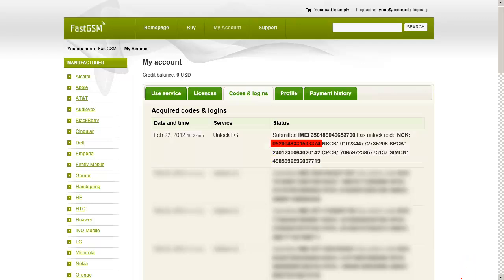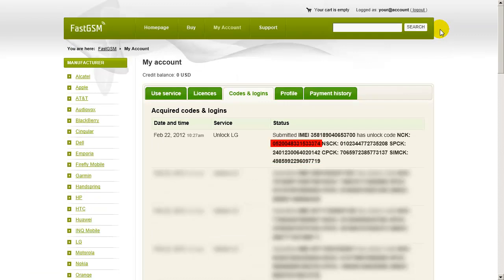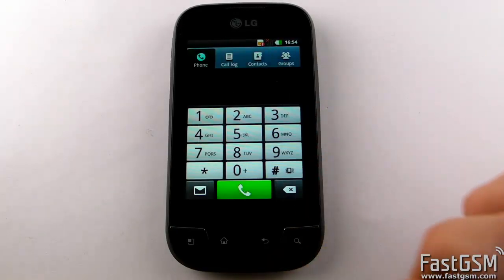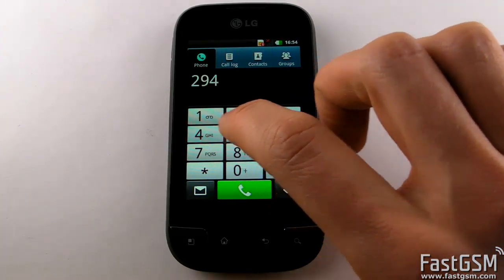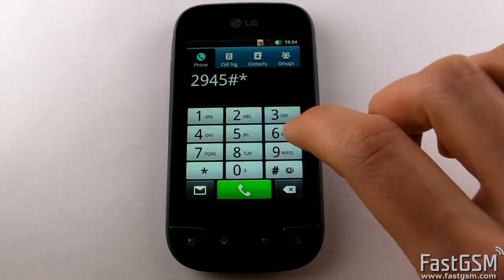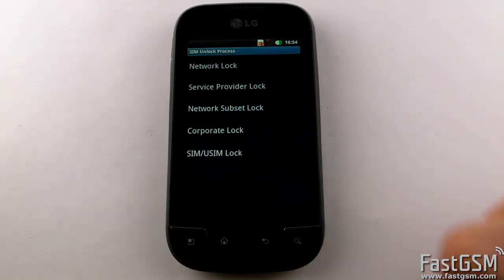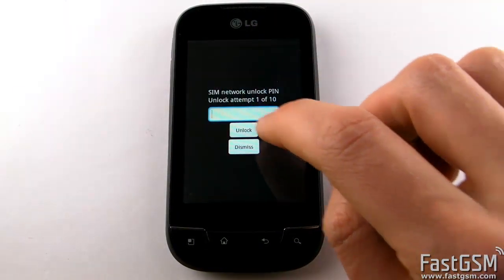Once you've received your unique Unlock Code, go back to the invalid SIM card screen. Press the OK button, dial 2946 hash star 690 hash and select Network Lock Options.